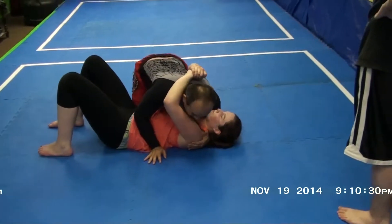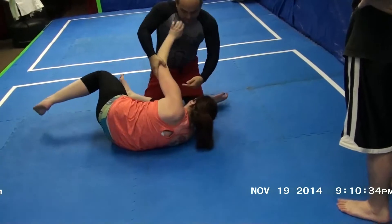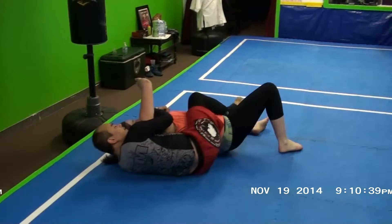If I give her enough space, sometimes they'll turn into me because she tries to reset her guard. Instead, I'll use that as an opportunity to arm drag her and finish on her back.